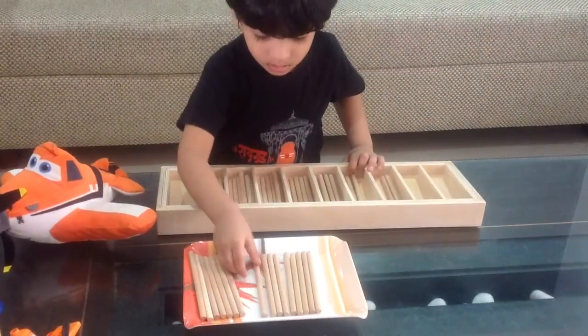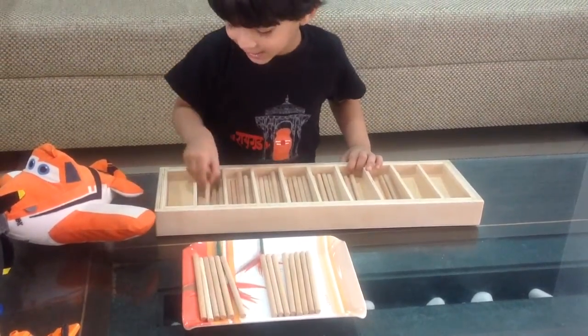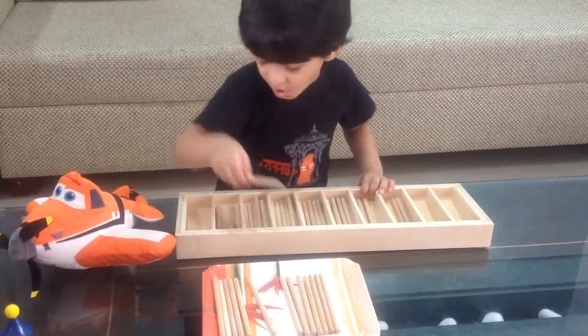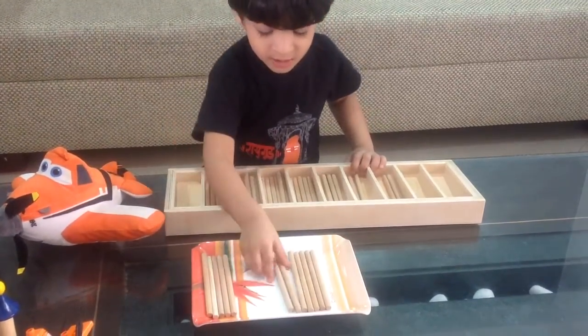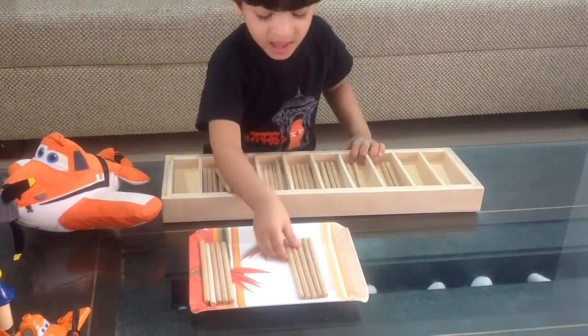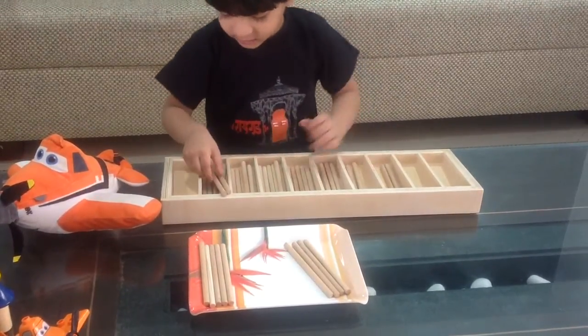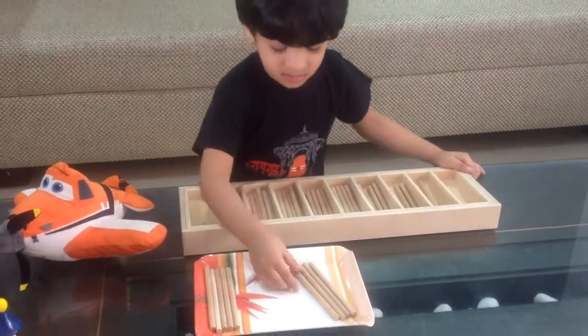And the last one is nine. Three. Three. Four. Five. Six. Seven. Eight. Good job. And the last one is nine. Nine.